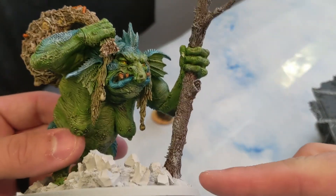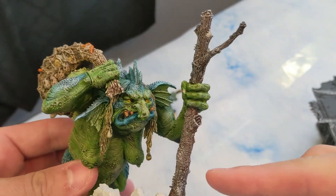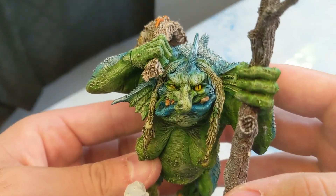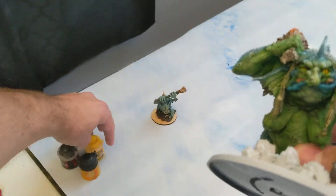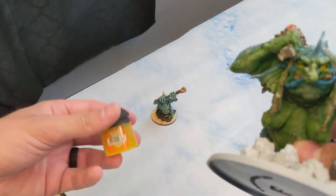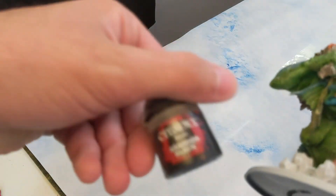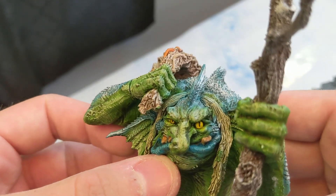For the eyes: I took Flash Gitz Yellow, waited for that to dry, then did Lamenters Yellow Glaze over that to get the eyes really yellow. Then good old Abaddon Black and a very steady hand and sharp paintbrush gave her some snake eyes.